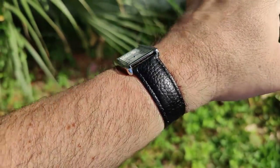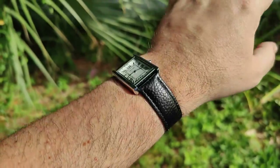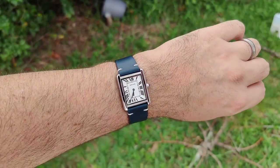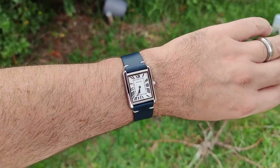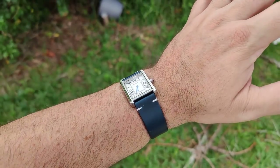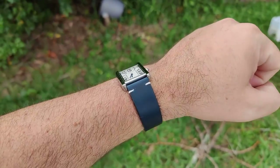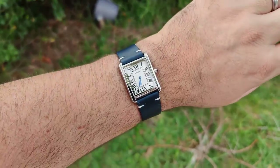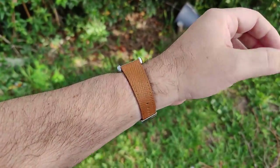I've got a bunch of straps since this is a 20mm lug width. First up: a dark blue two-stitch strap — it really brings out the blue of the hands and I think it looks pretty good.